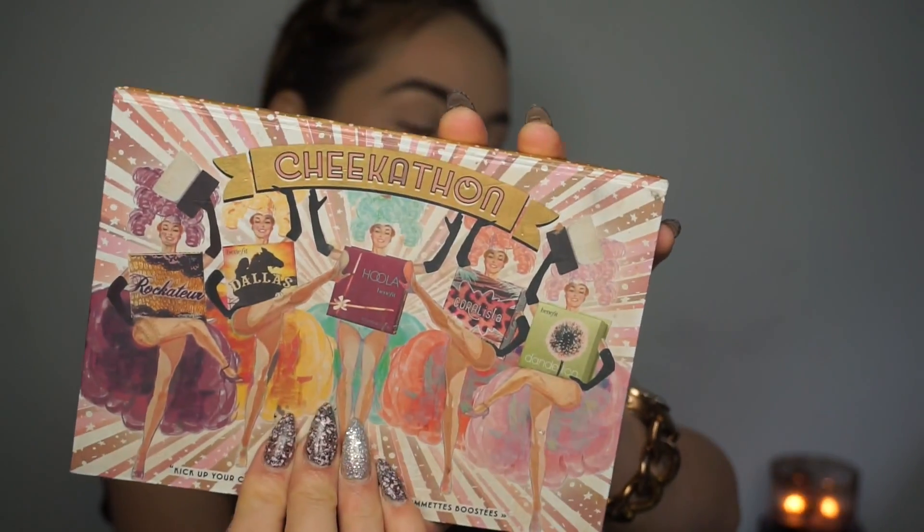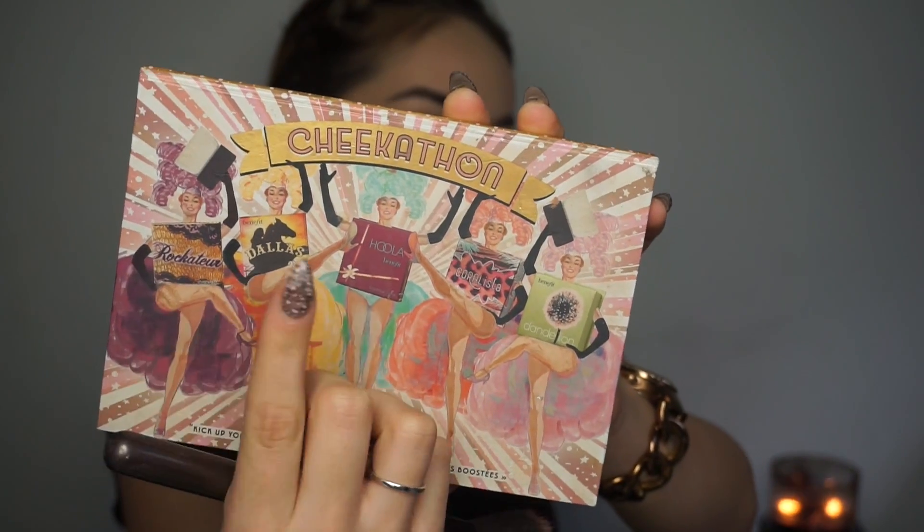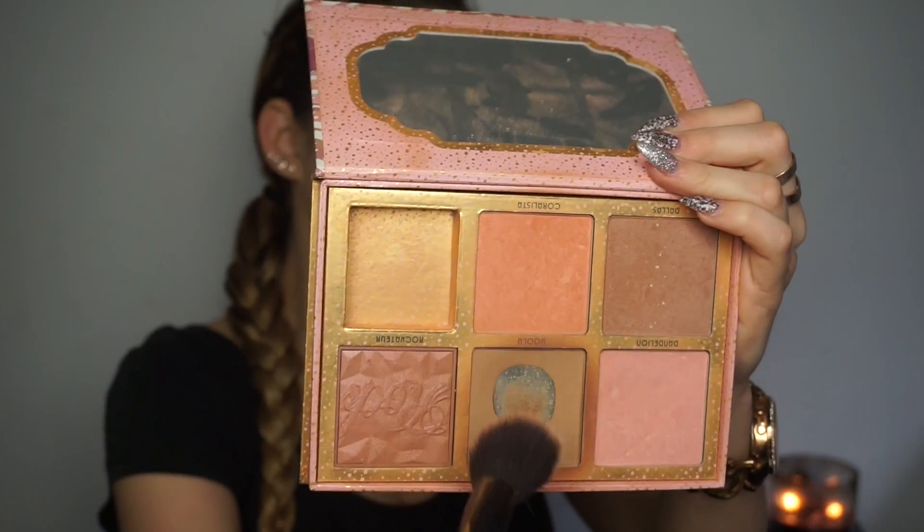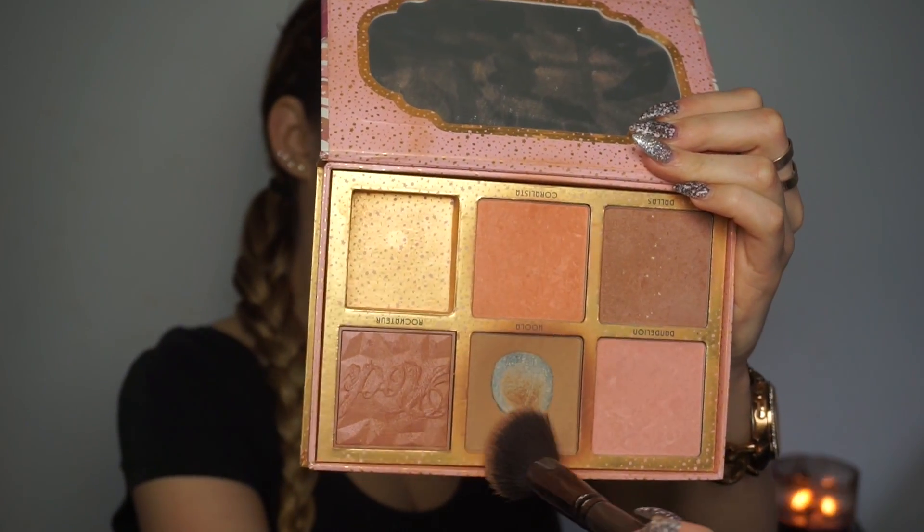I'm going in with my favorite Cheekathon palette, using the Hula bronzer and the Coralisa blush. I'm going to use the Hula bronzer to do a little bit of a contour.